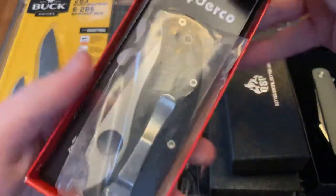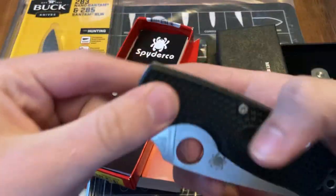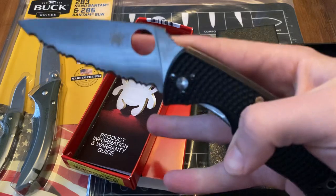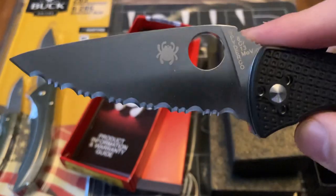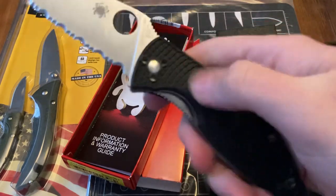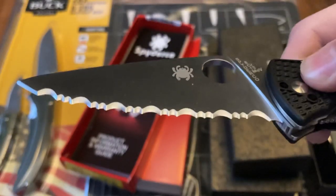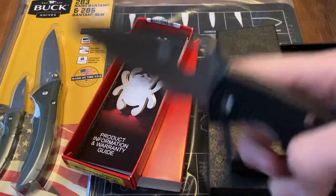Next up, we've got a Spyderco Tenacious Lightweight. Specifically, this one is all serrated. The scales feel really, really grippy. This is my first lightweight Spyderco I've felt, so those are pretty sweet. All serrated, so definitely a little different than you might normally find. But still, very cool nonetheless.